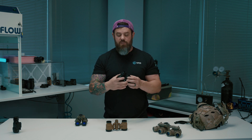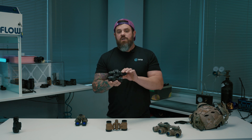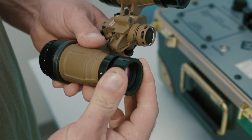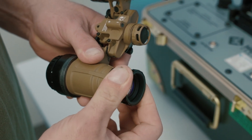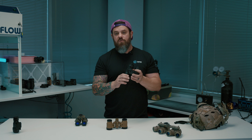Once the eyepiece is set to your prescription you don't really have to mess with it again. Every time you pull your night vision out of a case you might have to adjust a little bit because they move fairly freely when bumping up against stuff. But the objective focus is something you're constantly going to be messing with when using night vision, depending on what you're trying to see.